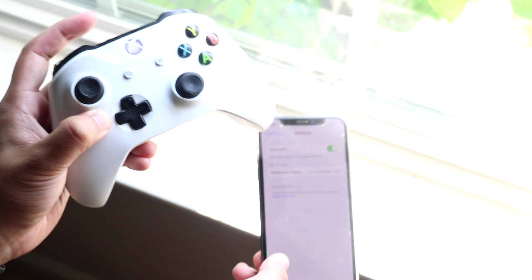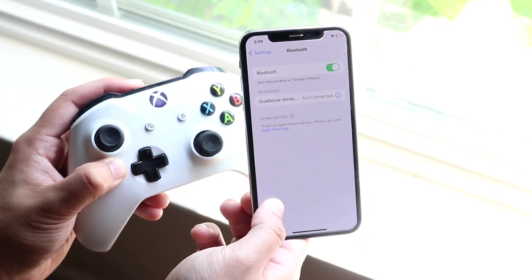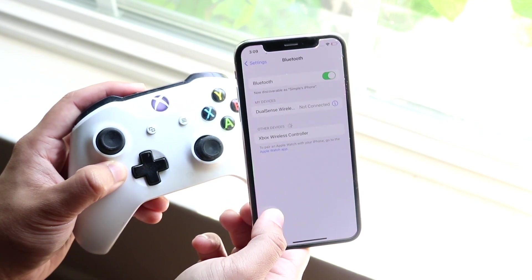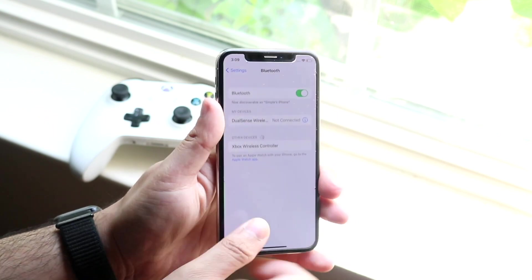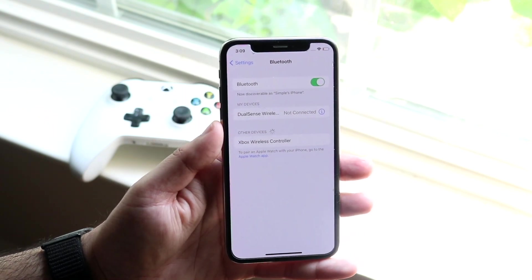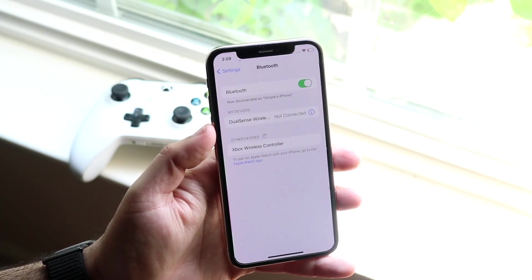Now when it starts blinking like that, make your way over to your iPhone, and at some point it'll go ahead and show you that the Xbox Wireless Controller has come up. While this is still on, go ahead and click on the Xbox Wireless Controller right here, and you will see it'll come up exactly where your My Devices are.